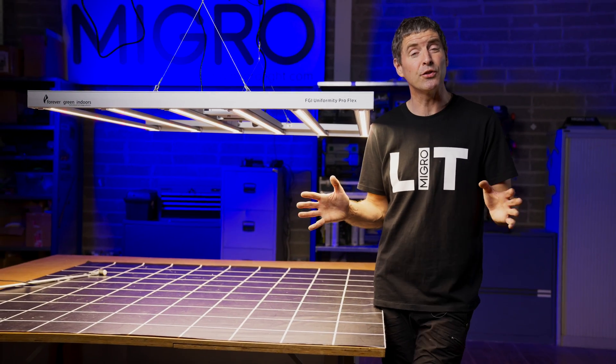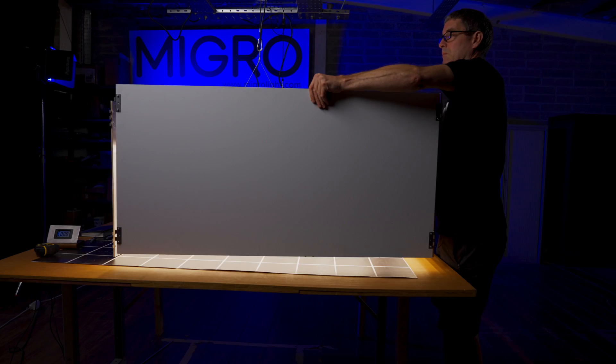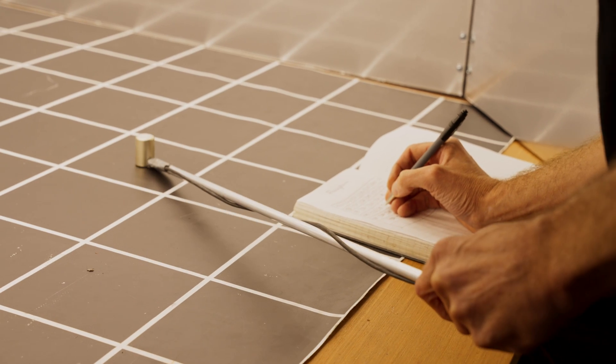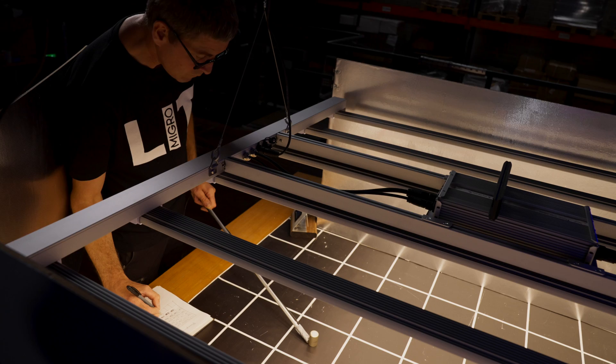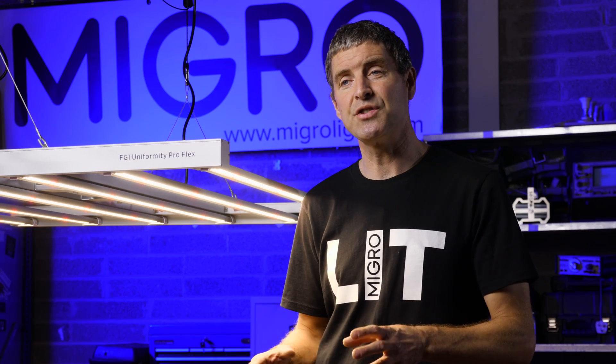I then used the Apogee SQ500 quantum sensor and measured in a grid of 8x8 measurements — 64 measurements in total — to get a picture of the spread of light over the grow area and the average intensity.